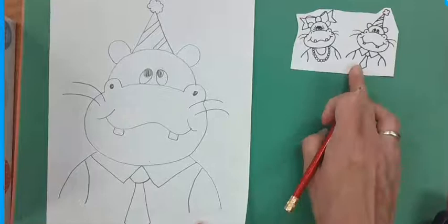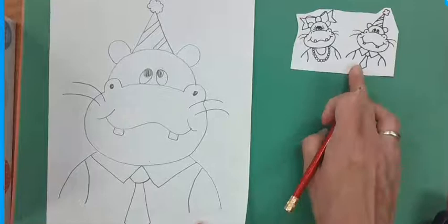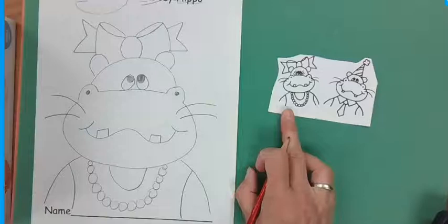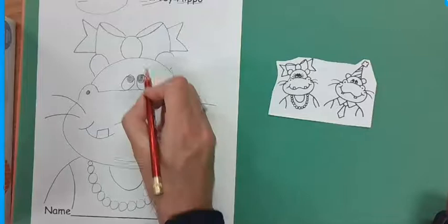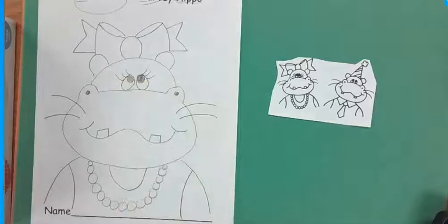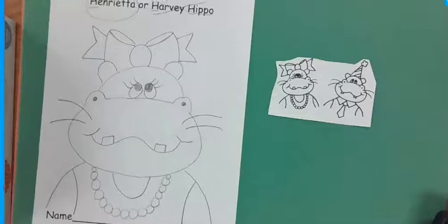I think Harvey's done. Let's see if Henrietta's done. Henrietta — oh, she's missing something on her eyes. Her eyelashes! One, two, three. Start at the top: one, two, three. I think we got it, guys. There's Henrietta, or Harvey.